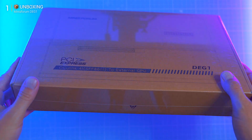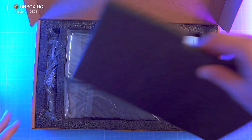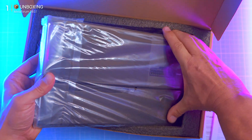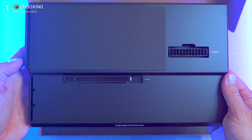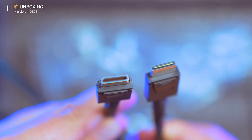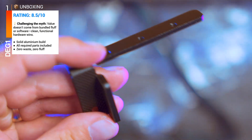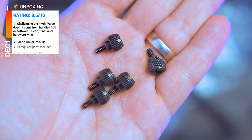Unboxing: inside the box there's paperwork no one reads, the DG1 in brushed aluminium — thankfully no cheap plastic — a half-meter OcuLink cable, a sturdy GPU and PC brace, and five screws. No RGB, no gimmicks, just the essentials to turn a mini PC into a gaming machine.